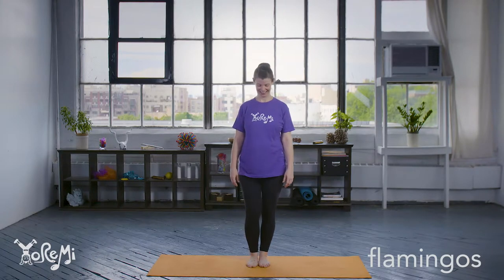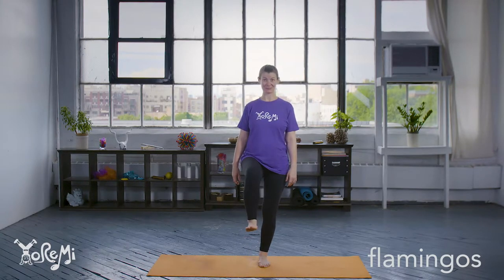Did you know flamingos like to stand on one leg? Lift one leg up and the opposite arm — crane pose!